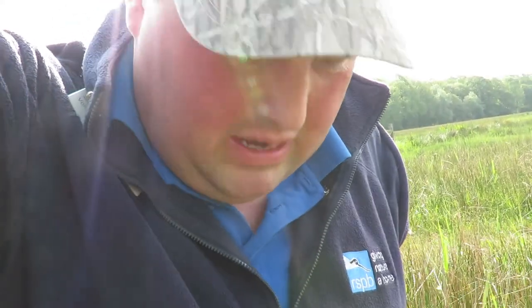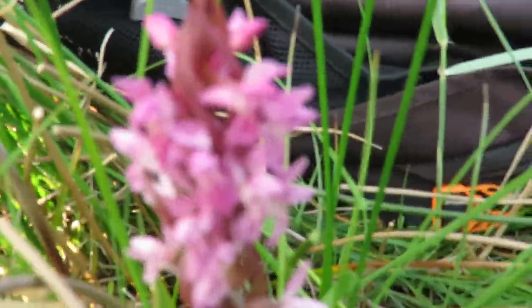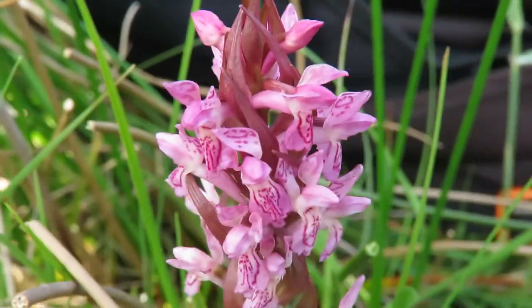Hello, I'm Sean and I'm the Autistic Naturalist. Today I have just found my first marsh orchid — right here. This is an early marsh orchid.